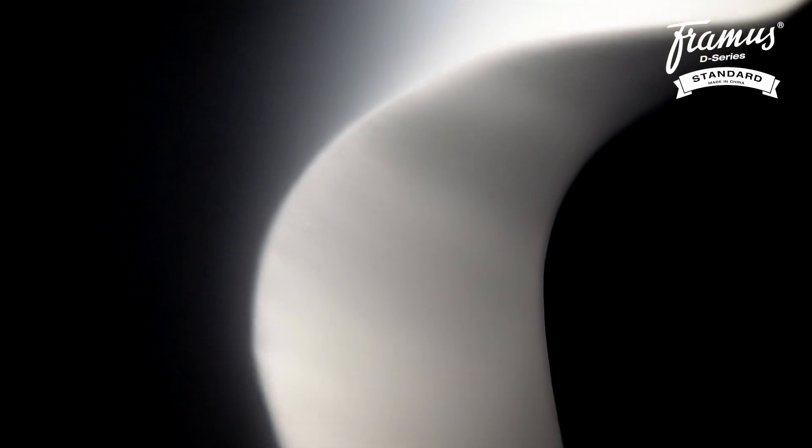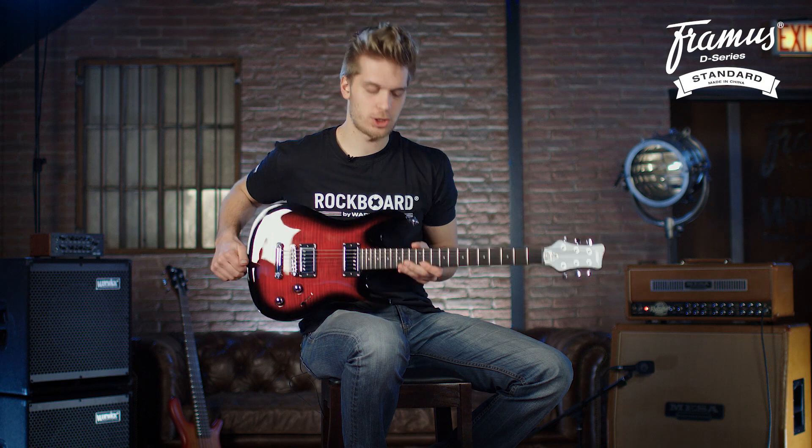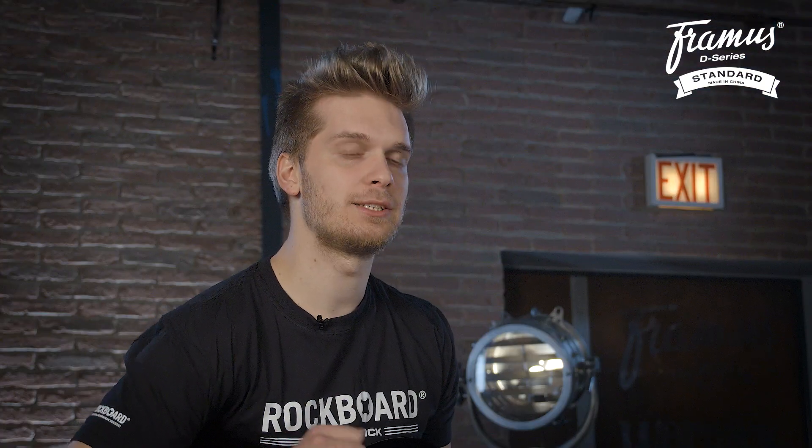The back of the body has a carved edge for a more comfortable feel while playing seated, and the carved top lets your forearm rest nicely. The neck and body are made of solid mahogany which gives you that nice warm tone, and it has a veneer top that is made of flamed maple.